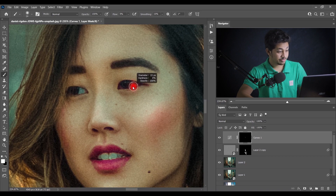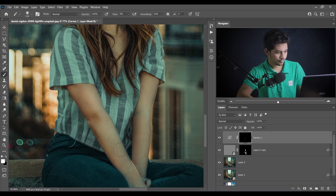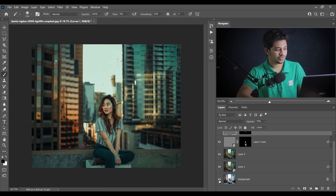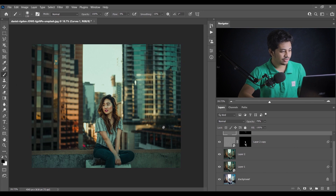Also brighten up the eyes and the teeth a little bit. This is done — look at this: this was before and this is after. If you think it's too much you can always decrease the layer opacity — around 79% looks good. Let's see the before and after — it looks really good. Now I want to add a light here.